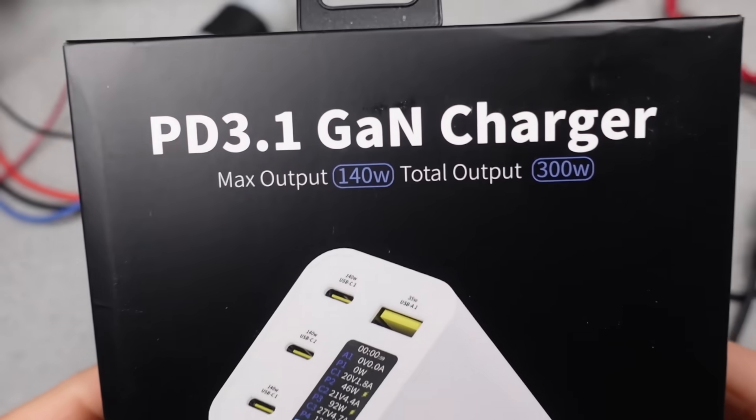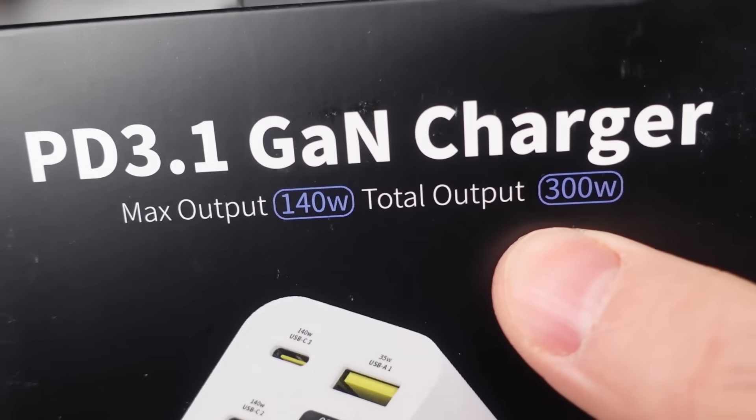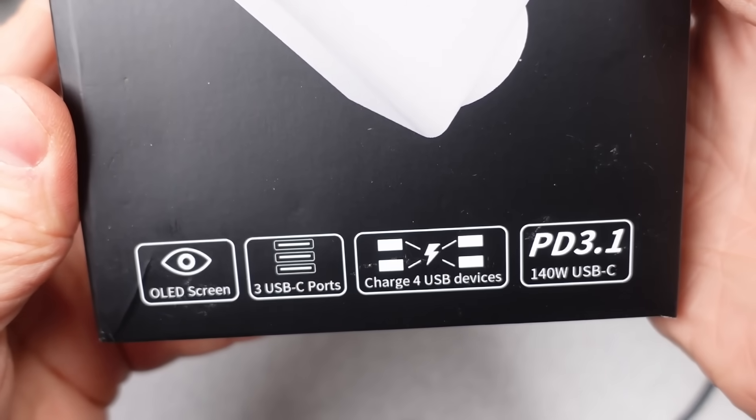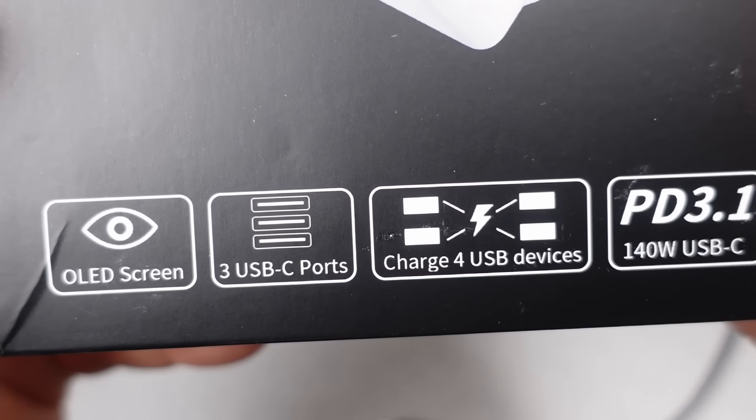Hello, welcome to a new video. High-wattage chargers are all over the market these days. Are they legit, or are they just garbage promoting things they can never really do? Well, it's time to check.